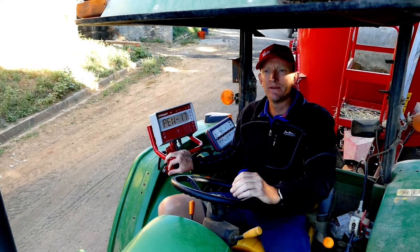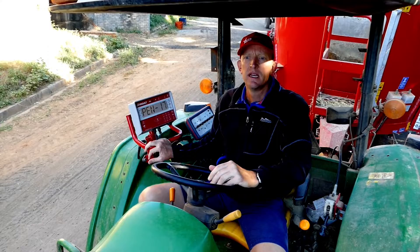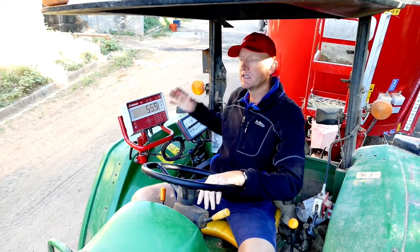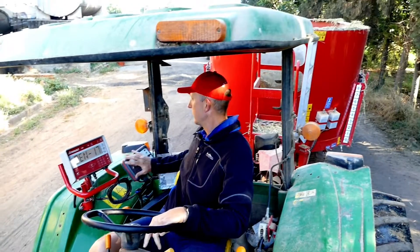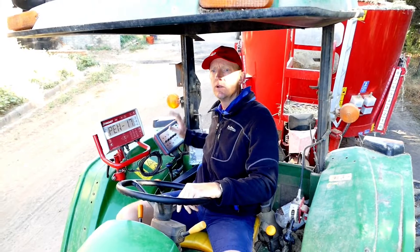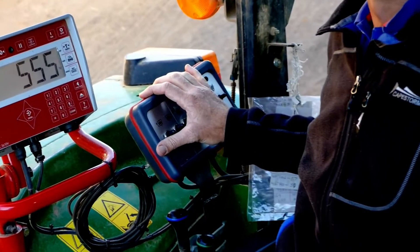Without this kind of technology and assistance, you'll never get your mixes right every time and you'll never get the right amount of feed to each pen. This type of mixer also has an easy control panel for opening your doors and all the other attachments that you can get on the mixer.